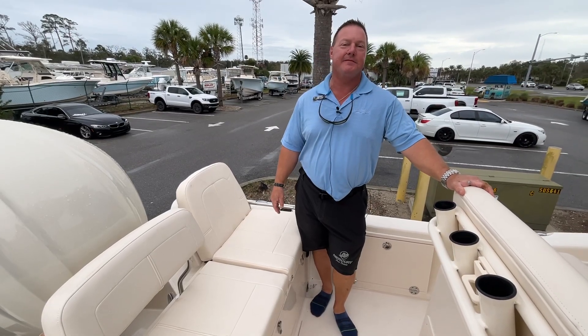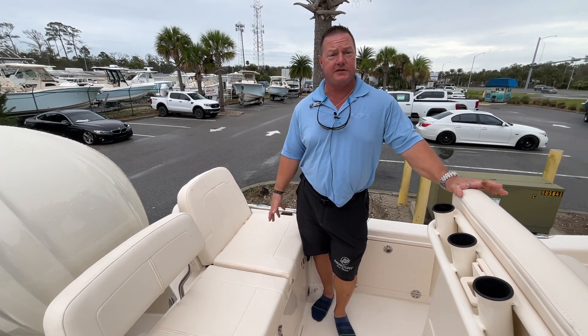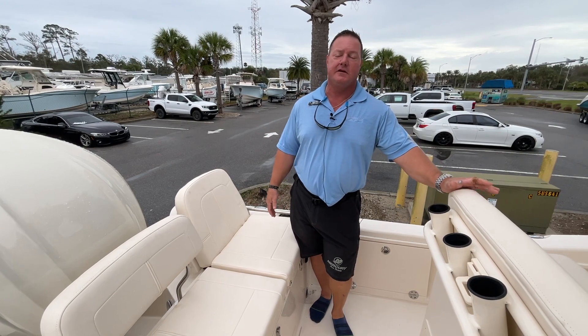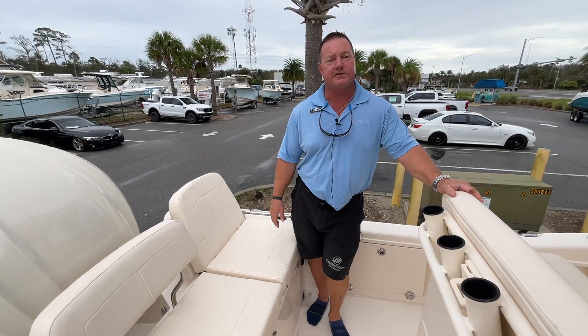Hi everybody, this is Larry from MarineMax. Today we're looking at this 2024 Grady White 251 Coastal Explorer. This is an incredible bay boat that's extremely capable — perfect for northeast Florida. You can fish inshore, go to the sandbar easily, and go offshore on those nice days too.